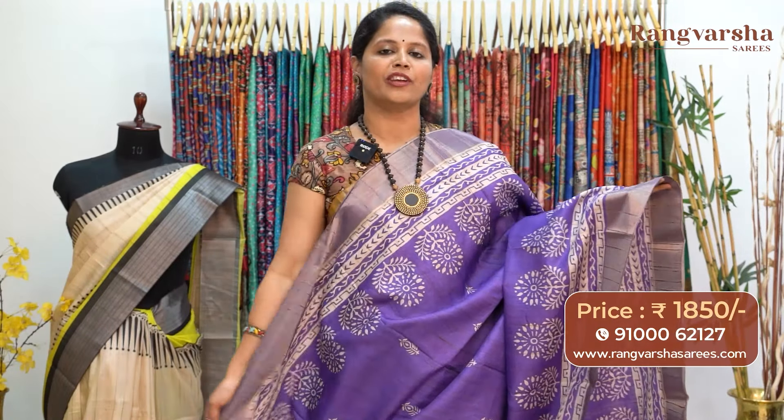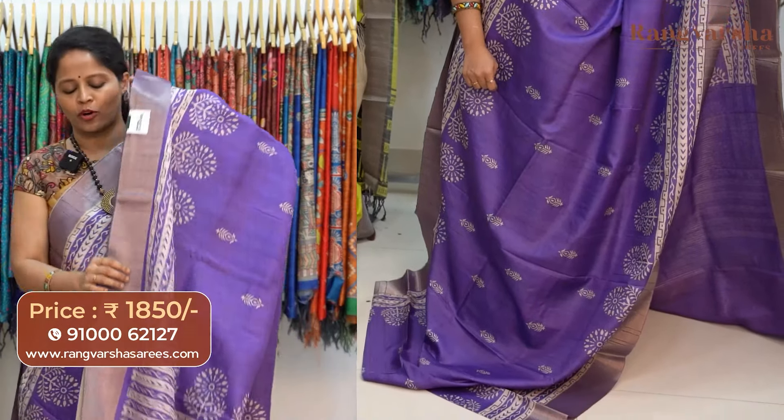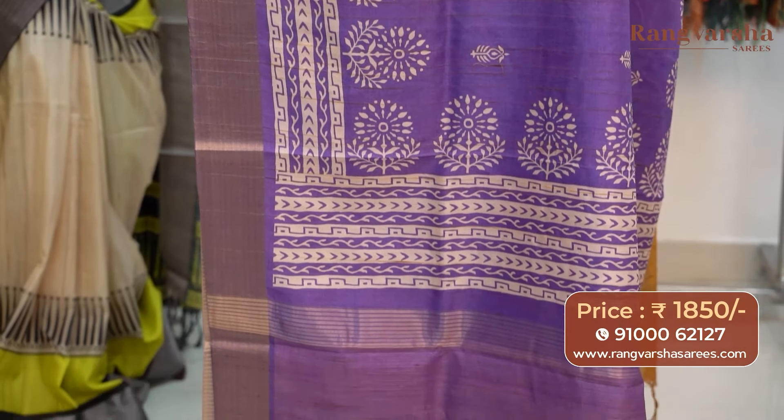The next color combination is a purple color semi-tusser saree. This also carries beige color printed motifs with weave borders on either sides. The pallu is included and the saree comes with a stripe blouse, priced at 1850 with free shipping.